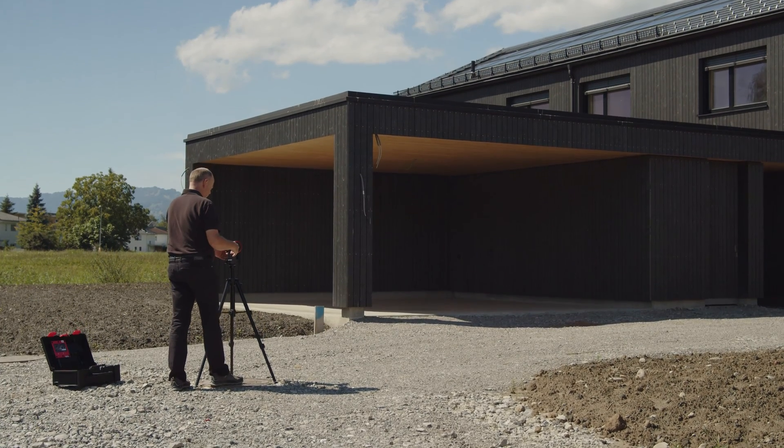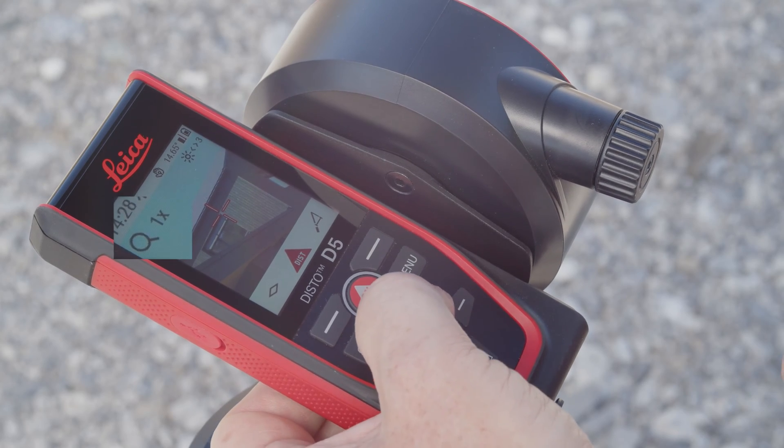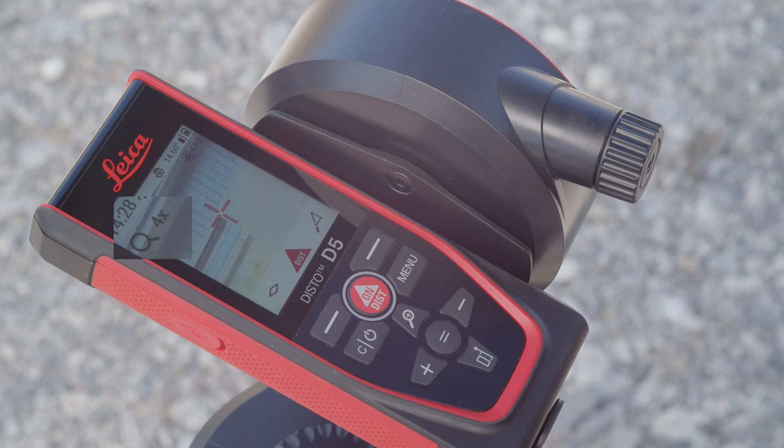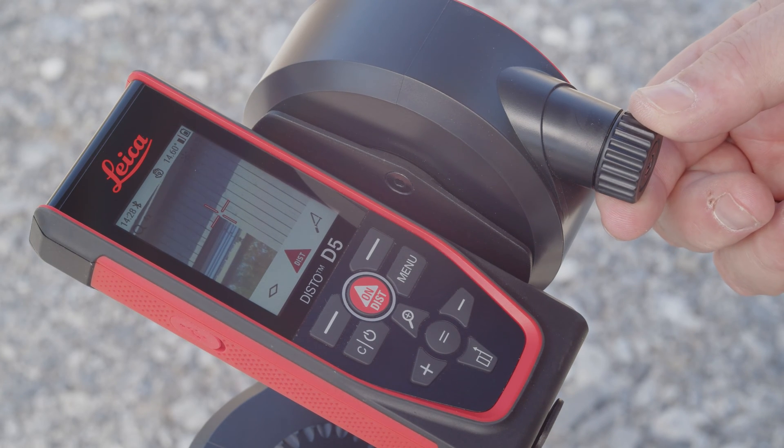The zoom function with up to 4x magnification, in conjunction with the crosshairs, enables precise aiming at the target. The zoom level can be conveniently changed by pressing the zoom button.